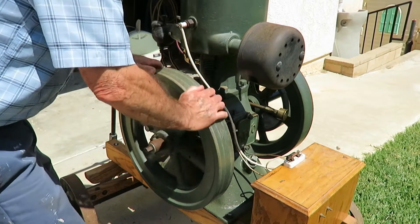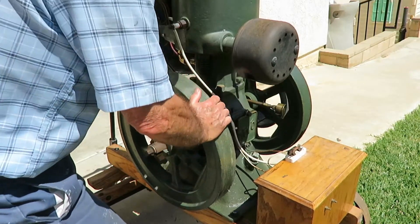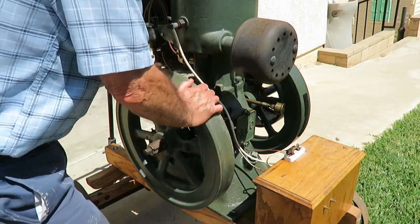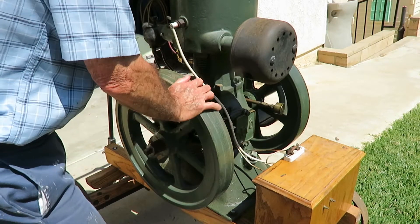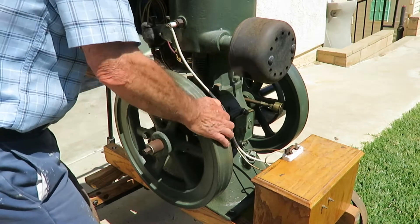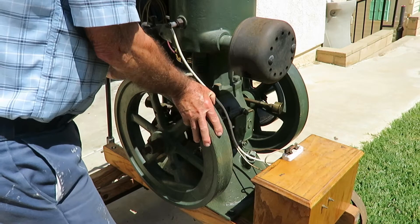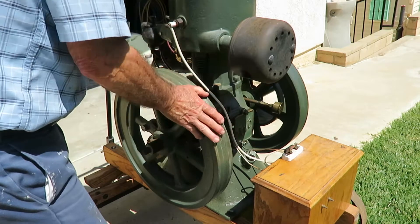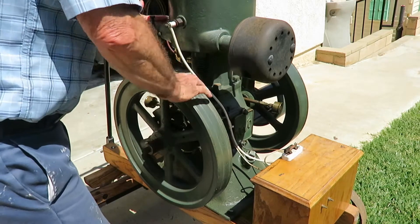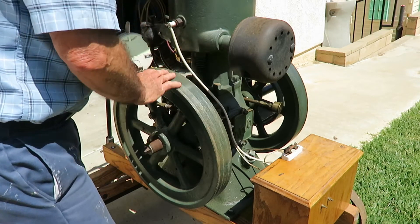I usually start it by going around like that. If it's hard to start sometimes — I actually pulled a muscle one time — so I devised another system to make it go. When I'm ready to start it, that's on compression right there. So I put my hand over it and suck on the intake, and that sucks gas in. It's like a choke.